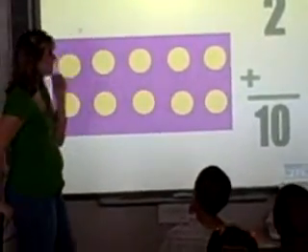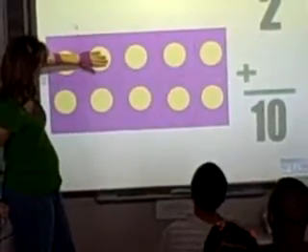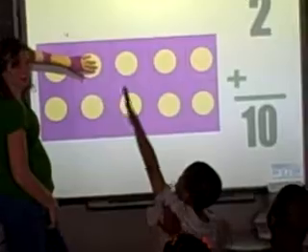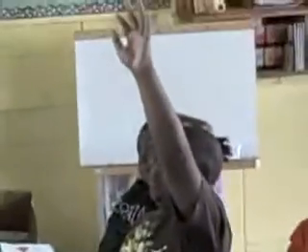Now here's all 10. I'm going to take 2. How many more are covered? That's going to give me 10. Malik? 8. 2 plus 8 equals 10. That's a lot easier.